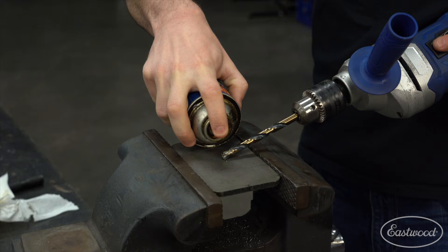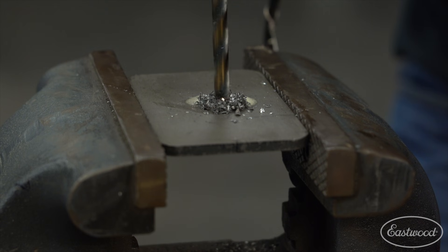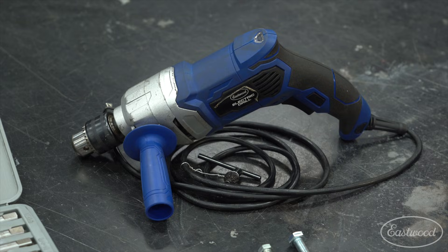At bare minimum, you'll also need some cutting fluid to help cut and drill metal, and of course some drill bits and a drill.